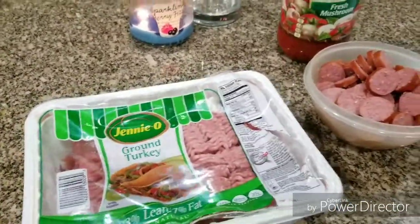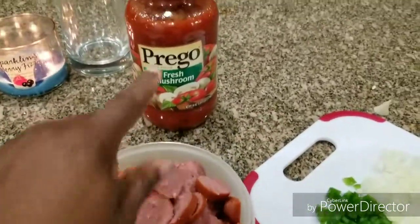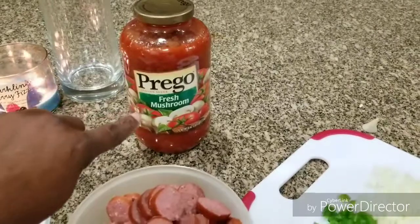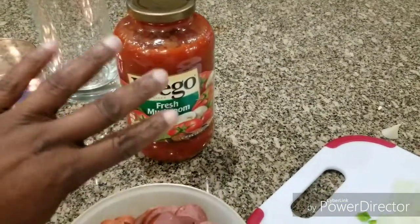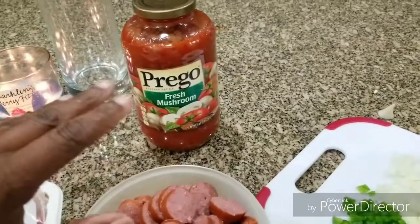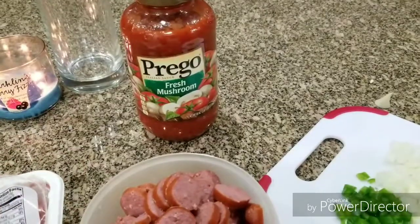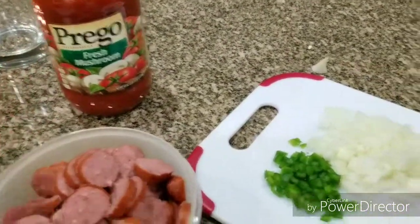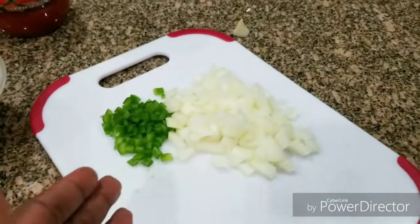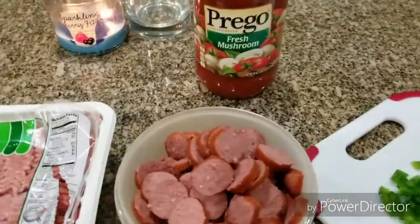You're going to need ground turkey, beef smoked sausage, and a jar of Prego spaghetti sauce. Mine is with fresh mushrooms. They have all different kinds — one with vegetables like bell pepper and onion, one plain with nothing in it — but this is the one I prefer to use. I cut up my own bell pepper and onion to put in there, and I use the thin spaghetti by Anthony.